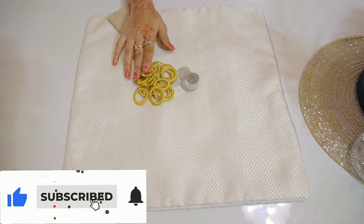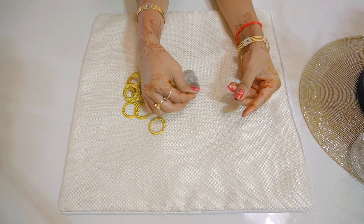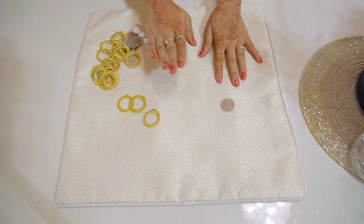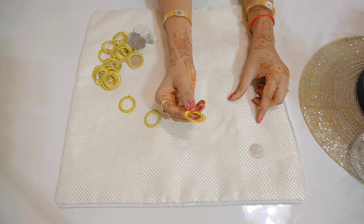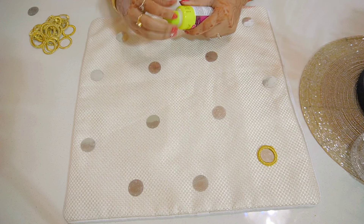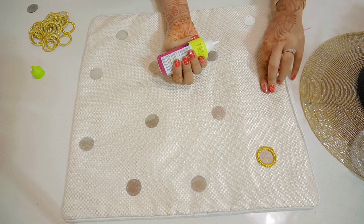These are plastic mirrors — you can find them at any shop. I also have golden rings, and you can find a large range of these in the market. I have plastic mirrors; if you want to use original mirrors you can, but the plastic mirrors are quite large so I am using those here. Now I have the golden rings and mirrors ready, and I will use fabric glue — I will not do any stitching, just paste it with fabric glue.